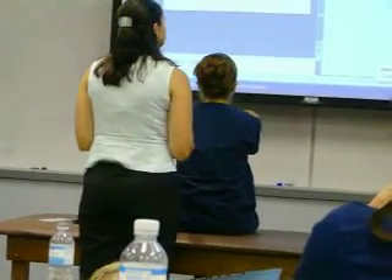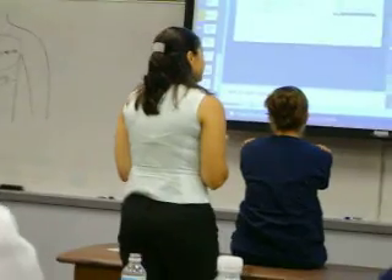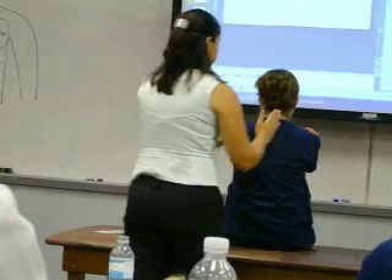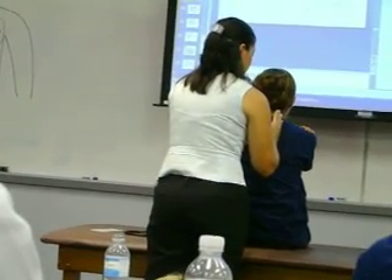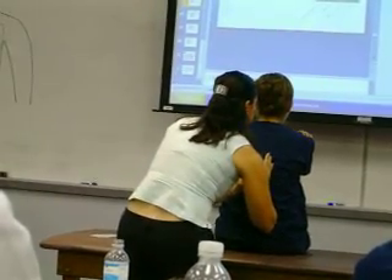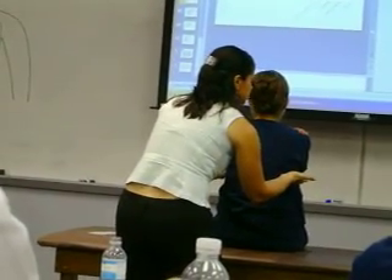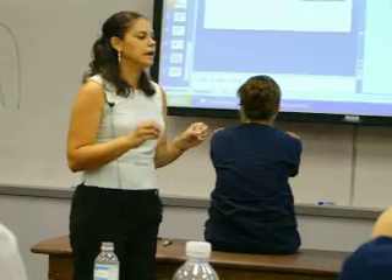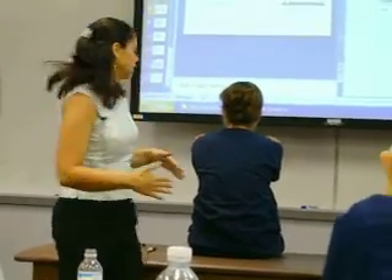Now moving on to tactile fremitus, giving my patient instructions: whenever you feel my hand on your back, I want you to say '99,' nice and slow — not rushed like '99-99,' but slow, '9-9,' so you can really get the vibration throughout.